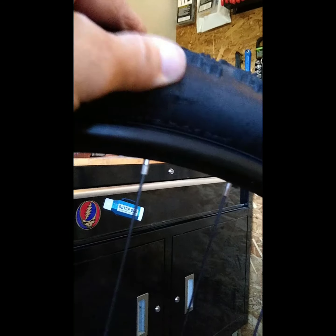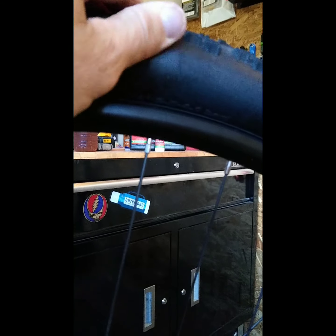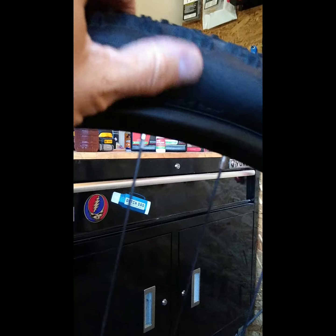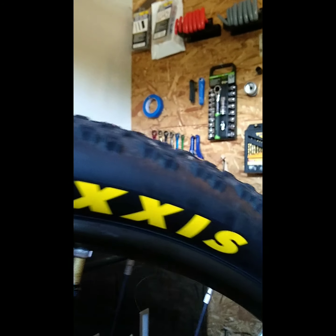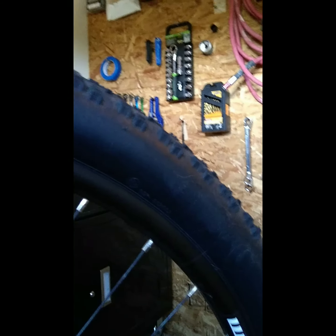I can tell you right now it's lost zero air. I actually have it pumped up to road pressure right now. Anytime you see a wet spot like this, this is somewhere the sealant has come through and sealed up what would have been a puncture. This tire is completely fine. If it would have had a tube in it, any of these things that you see could have been and would have been definitely a flat tire. It would have stopped me in the race — I would have had to pull off the tube and replace it.